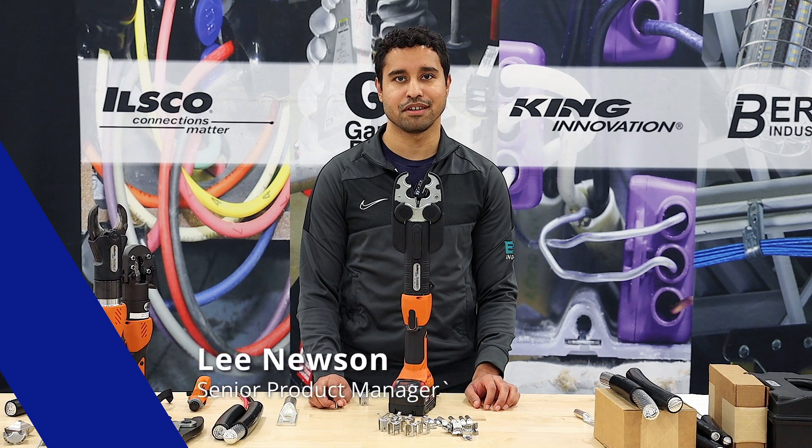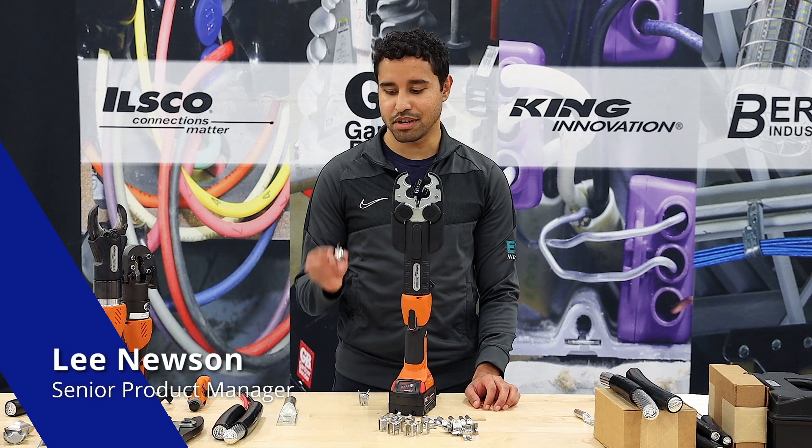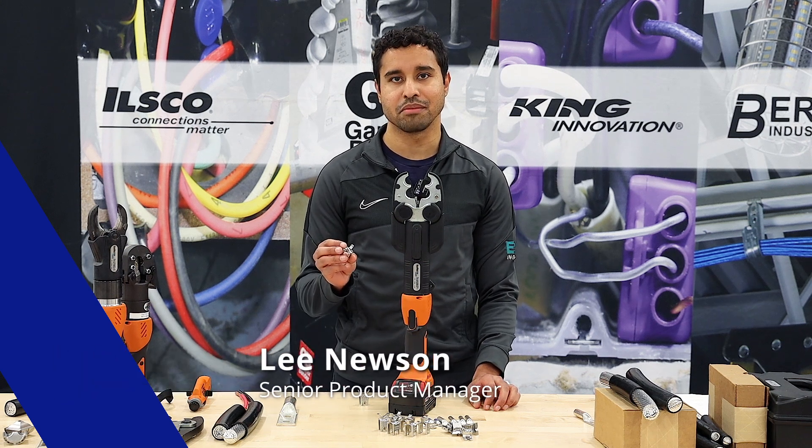Hi, I'm Lee, Senior Product Manager here at ILSCO, and today we're introducing our new W-Dyes for crimping copper and aluminum connectors.